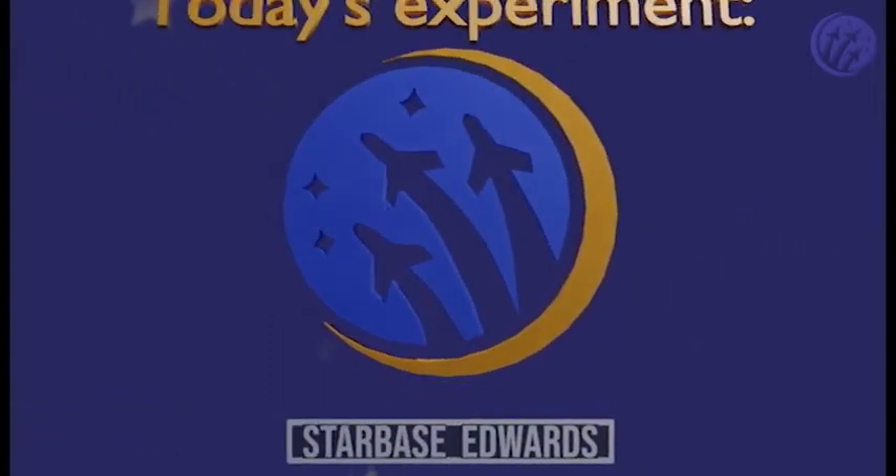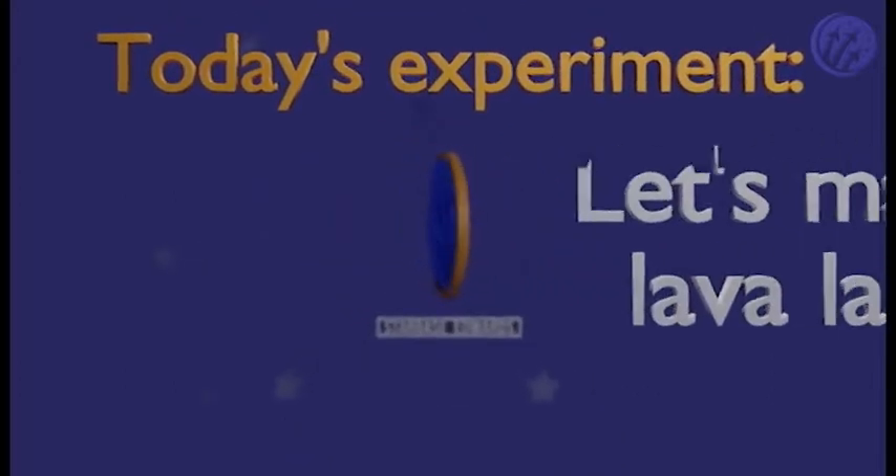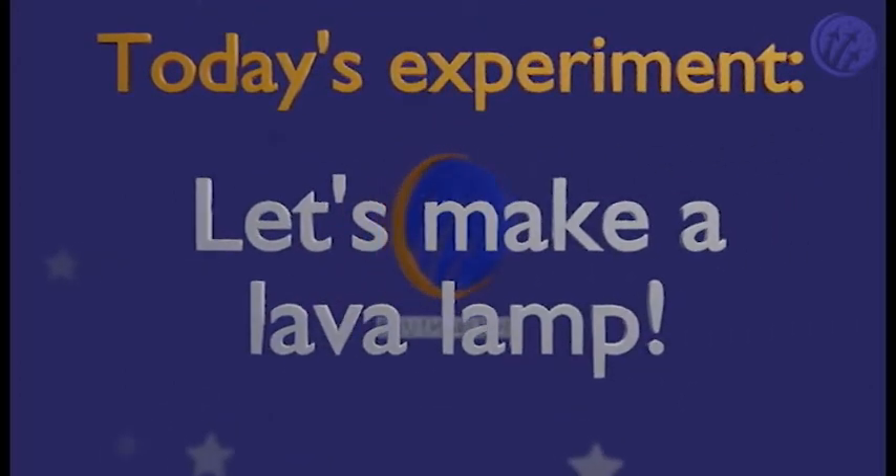Today at Starbase Edwards, let's make our own lava lamps at home. How does that work? I'll show you how.